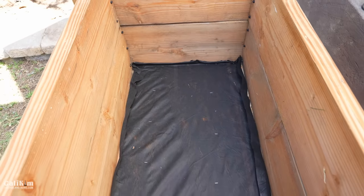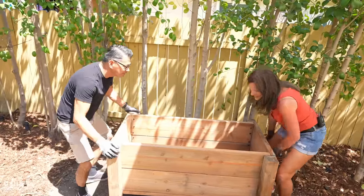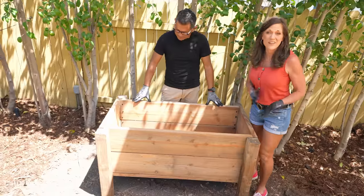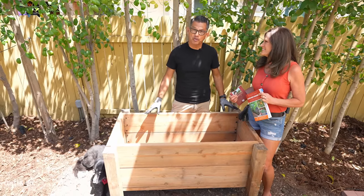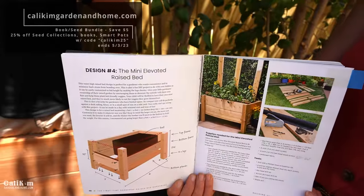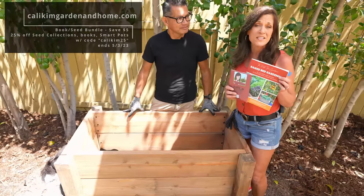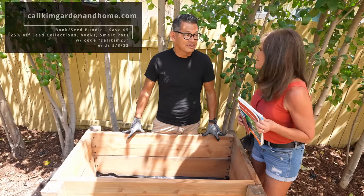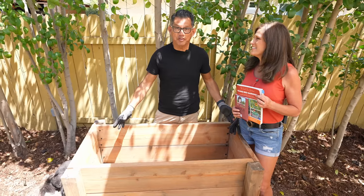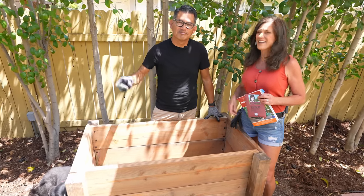All that's left is to move it into place. I'm not going to lie — this is heavy. But that means it's strong and sturdy and it's going to handle all the soil and the plants without a problem. I absolutely love it. All that's left is to fill it and plant it, but we're going to do that on another video. Head over to KaliKimGardeningHome.com — grab the first-time gardener raised bed gardening book, bundled together with the raised bed kitchen garden seed collection. When you buy the book seed bundle, you save $5, and you can get an additional 25% off this week with the code KaliKim25. I'd be curious to know if anyone is going to build this with us — definitely let us know and subscribe. We're going to be growing a ton of vegetables together this spring and summer. Thanks so much for watching — we'll see you on the next video.